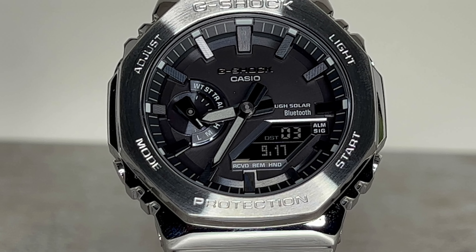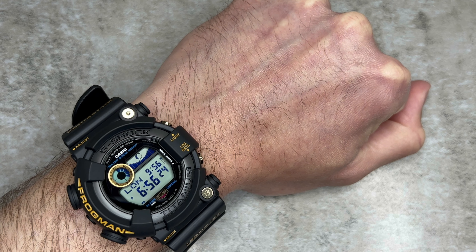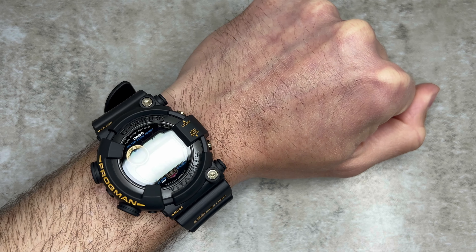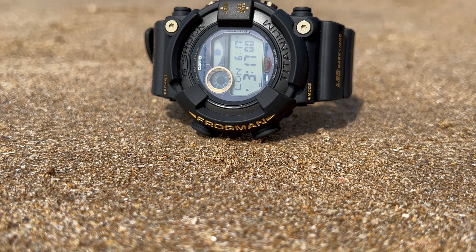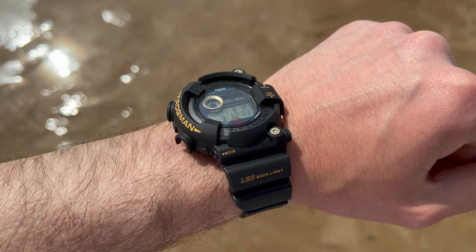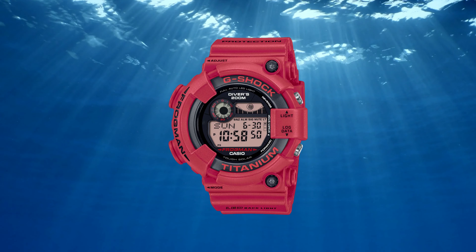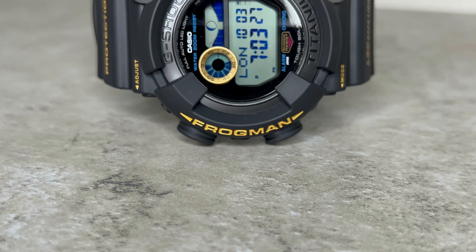If you're familiar with the channel, you'll know I'm a huge G-Shock fan — and this is the first Frogman I've ever owned. I've always been an admirer of the model and well aware of what it has to offer, but for one reason or another I never pulled the trigger. When this one was first announced it really caught my attention, and when I saw the recent addition of the RED 8230NT to the line, things got more intense. I'm a fan of that model as well, but I'm a sucker for a timeless black and gold colourway — so here we are.